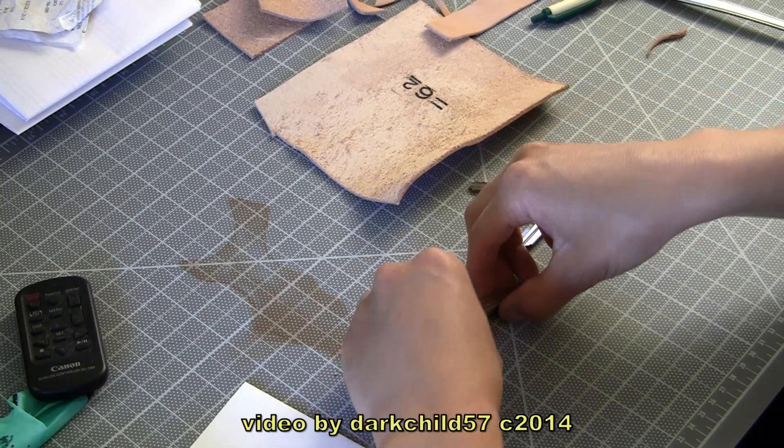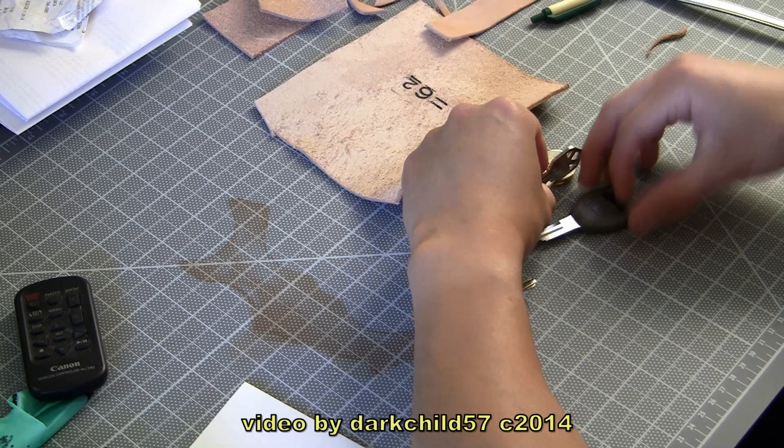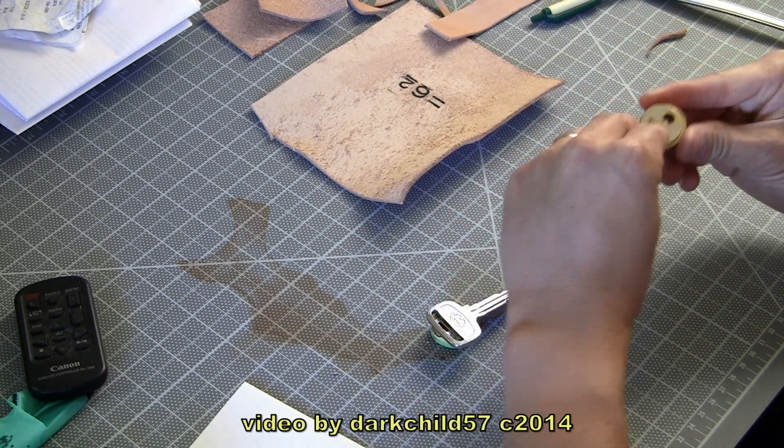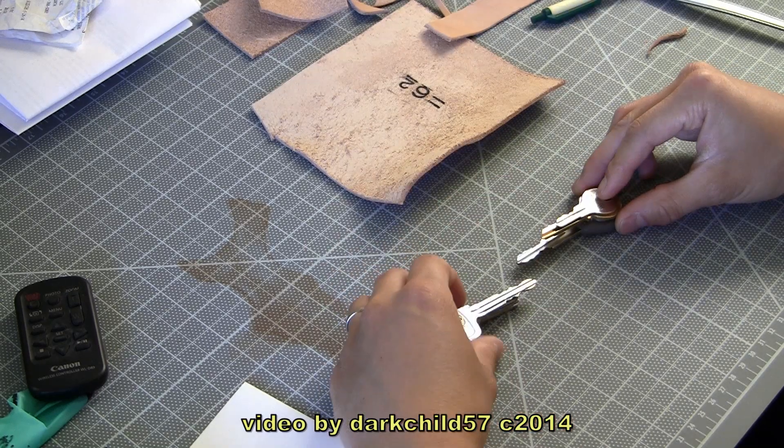What is going on everybody? Back with another DIY video. So I was sitting here thinking I might want to do another project with leather, so I decided to make a key wallet.